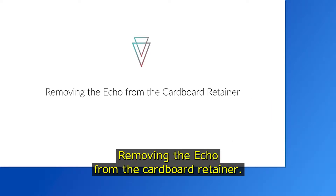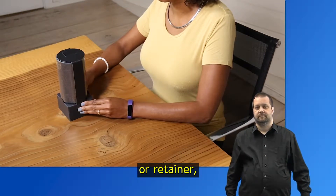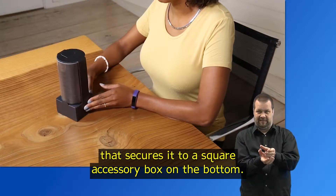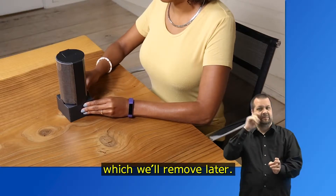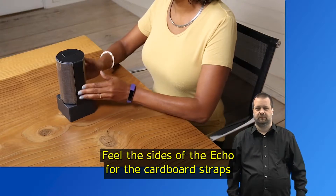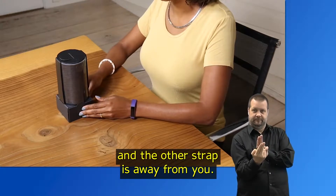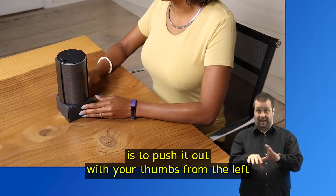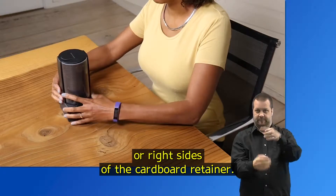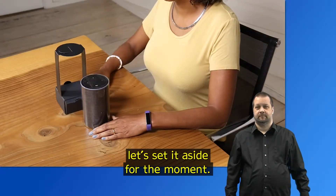Once out of the box, the Echo has a slim cardboard strap or retainer that secures it to a square accessory box on the bottom. The Echo itself is covered in a protective plastic which we'll remove later. Feel the sides of the Echo for the cardboard straps and orient it so that one strap is directly facing you and the other is away from you. The easiest way to release the Echo from the straps is to push it out with your thumbs from the left or right sides of the cardboard retainer. Now that your Echo is out of the straps, let's set it aside for the moment.